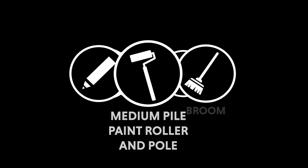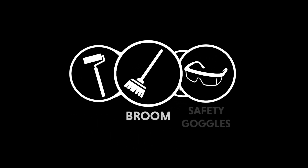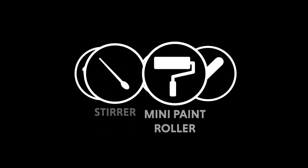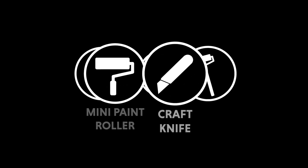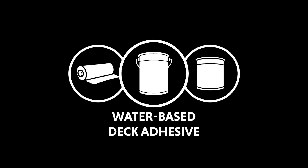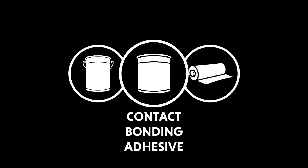Tools required: medium pile paint roller and pole, broom, safety goggles, stirrer, mini paint roller, craft knife. Materials required: one piece EPDM membrane, water-based deck adhesive, contact bonding adhesive.